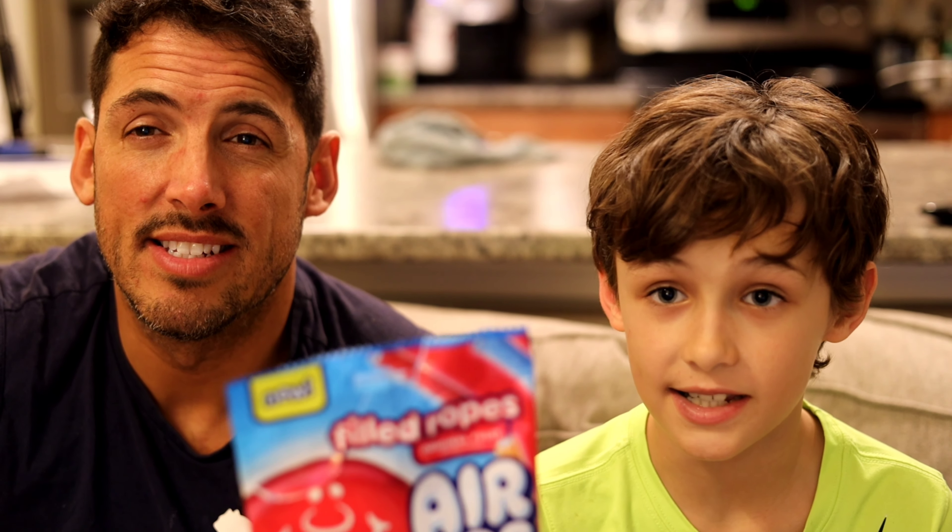Blue raspberry. The colors on these too are great. I can't even get over these. These are my top 10 candies.